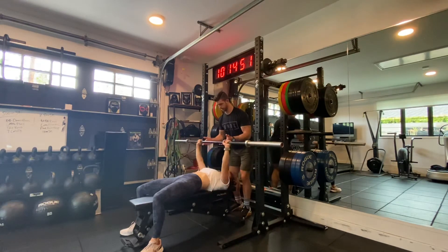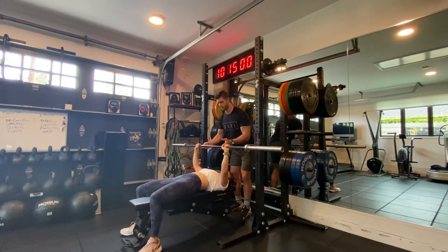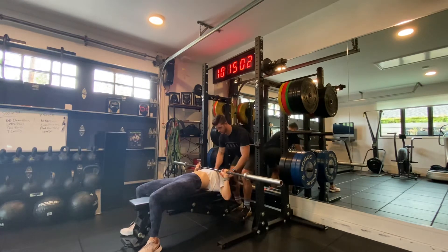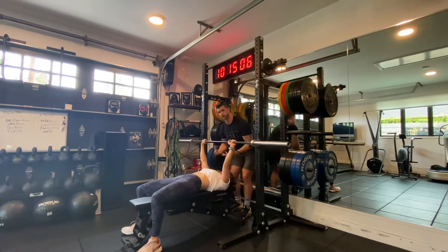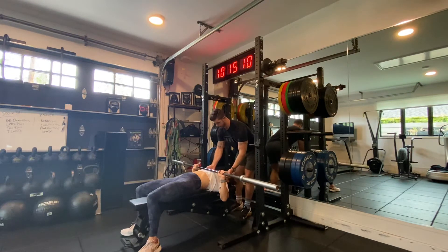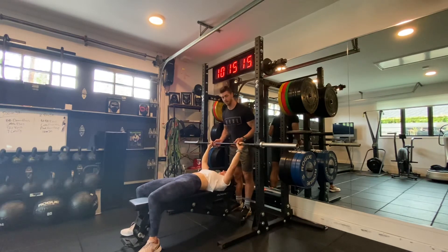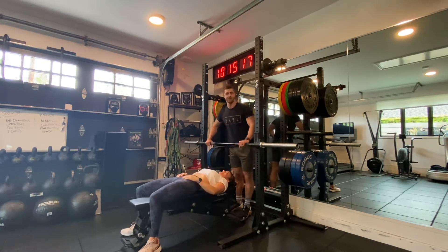Now I'm going to do what's called a palpation maneuver — with Casey's permission. Do I have your permission to lightly touch your chest? Yes. So all the way down, she's going to pause, and I'm going to poke the top of her chest as she presses. The palpation helps promote more activation of the muscle. I continue to tap it — typically I wouldn't do this with a normal female client, but luckily this is my wife.